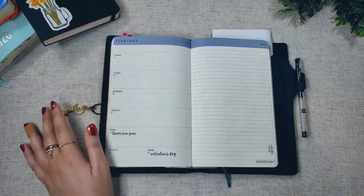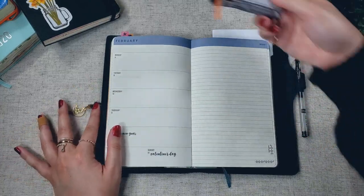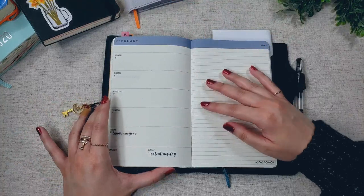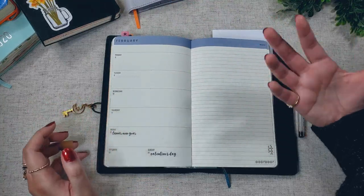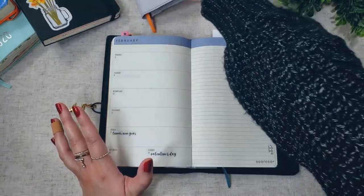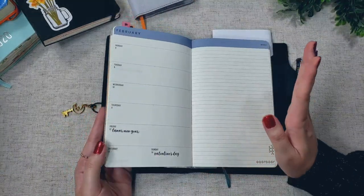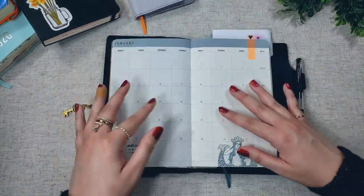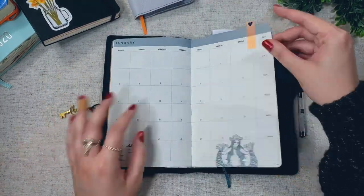So functionally, I find the Starbucks planner to be a lot more useful. I don't know why the Moleskine planner doesn't implement these features — I hope in the future they will start improving on their page setup — but for now, I'll keep ordering Starbucks planners for my main planner.